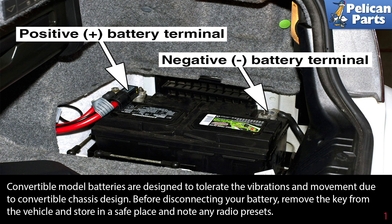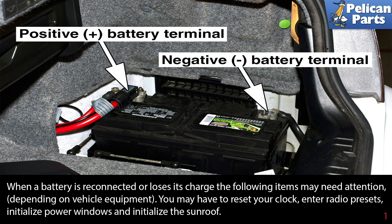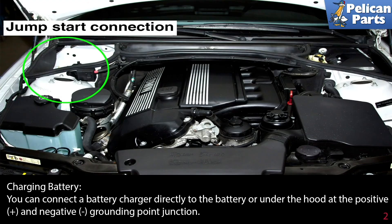Before disconnecting your battery, remove the key from the vehicle and store it in a safe place, and note any of your radio presets. When a battery is reconnected or loses its charge, you may have to reset your clock, enter radio presets, and initialize the power windows and sunroof.